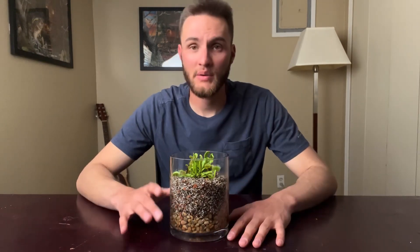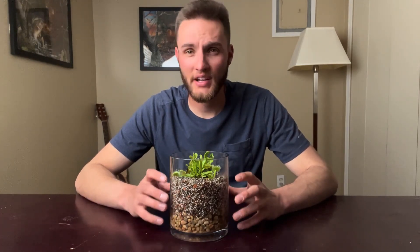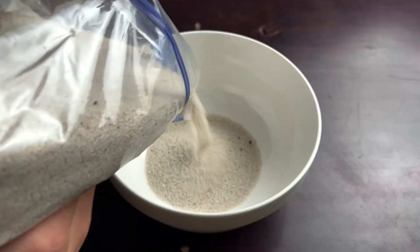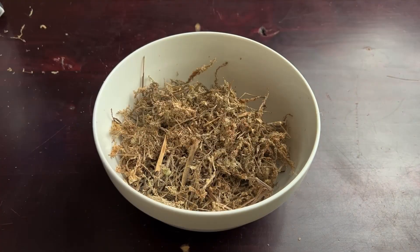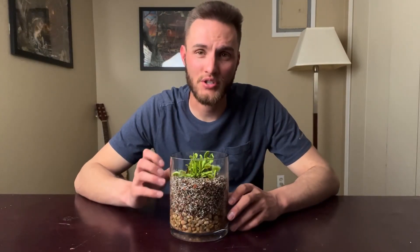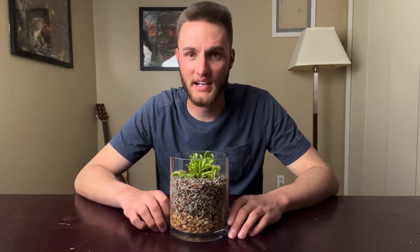As far as soil goes, since these guys get their nutrients from what they digest, they do best in slightly wet, acidic soil with low nutrients. You don't want to use regular potting soil because it typically has fertilizers added. We did a mix of one part sand to two parts sphagnum moss — the sphagnum moss retains water really well, and the sand gives it a bit more substance to grow into. As long as you're feeding them well, you don't need to add any extra fertilizers.